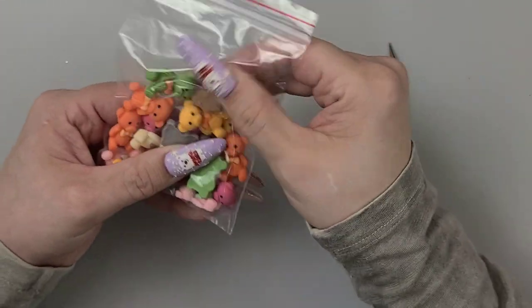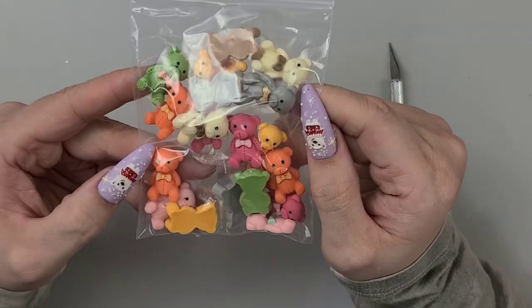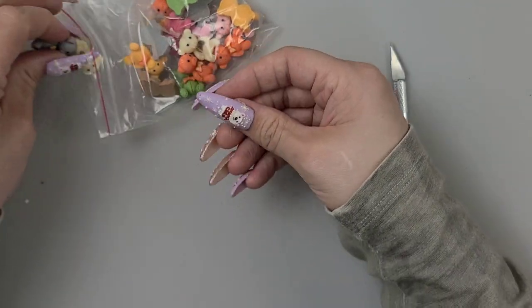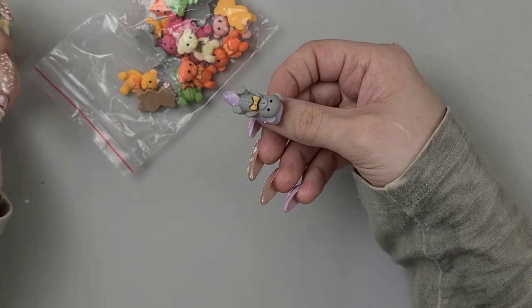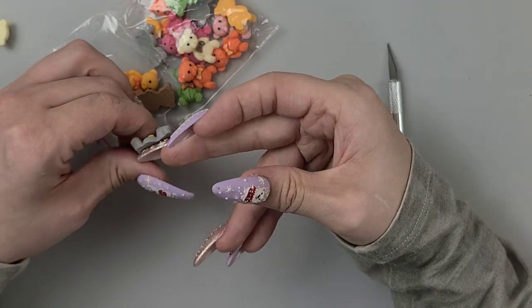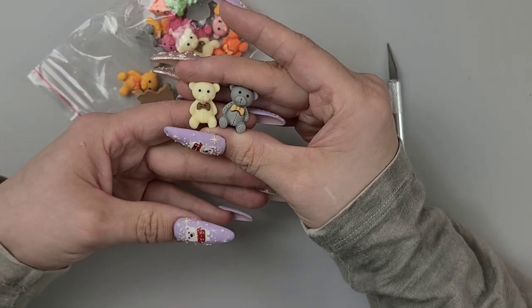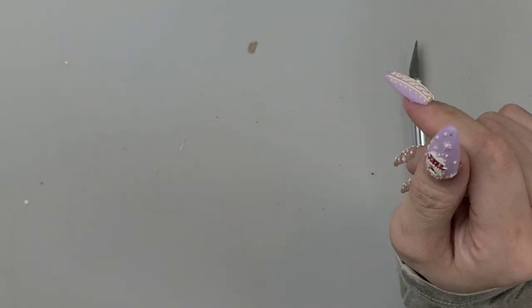Teddy bears — I don't know guys, I had a teddy bear obsession. I know I have teddy bears like this already, but they're so stinking cute. I never wear them — that one is huge — but I want to wear it. I feel like it should just go on there like hey, what's up. Did you guys ever buy nail art that you want to wear but might not really wear? I love them — we'll definitely have to do a teddy set.